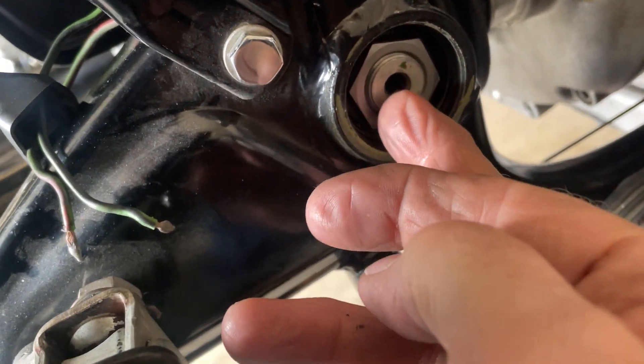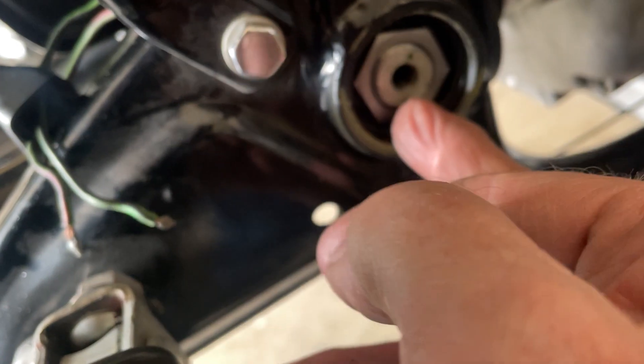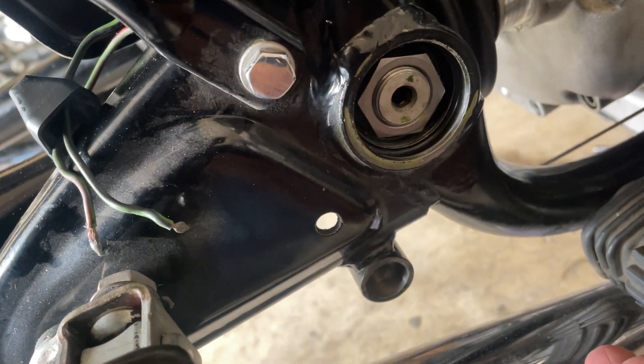Just got done torquing the swing arm — what a job. It's not something I do every day. A little bit of a hassle: you've got the center six millimeter hex, you have the outside nut.